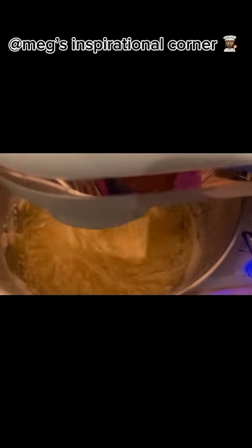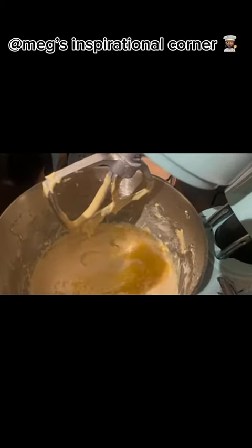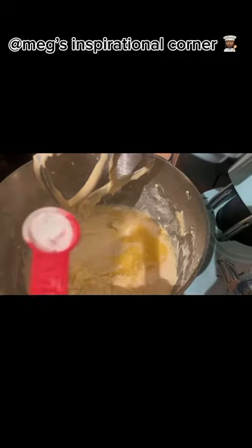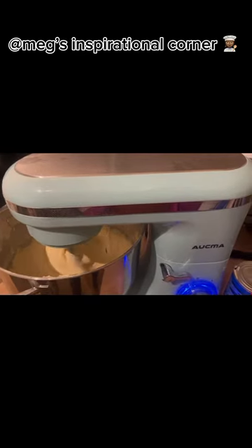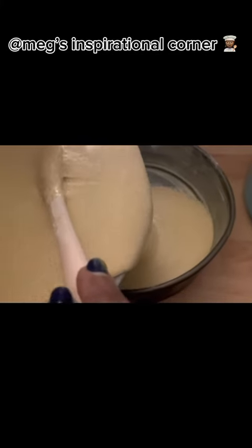Mix it all together until you get a light and fluffy mixture. Add 1 tablespoon of baking powder and mix together until everything is incorporated. Now grease your cake tin with butter, pour your mixture in, and leave it in the oven for 30 to 40 minutes.